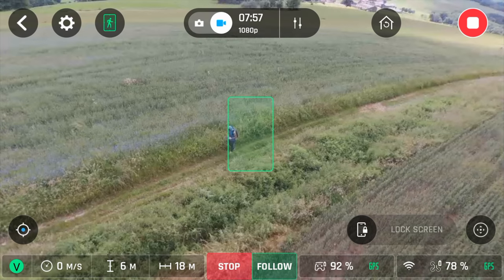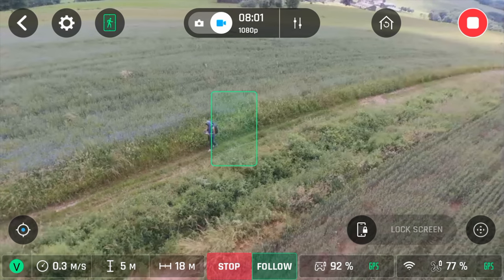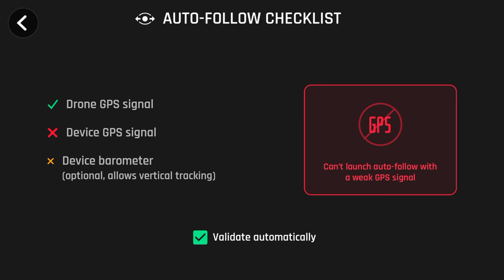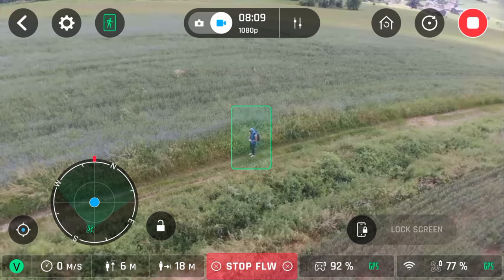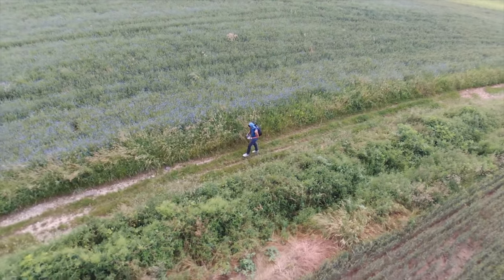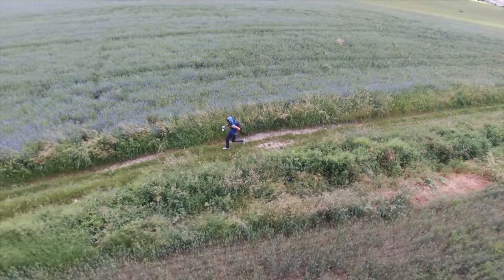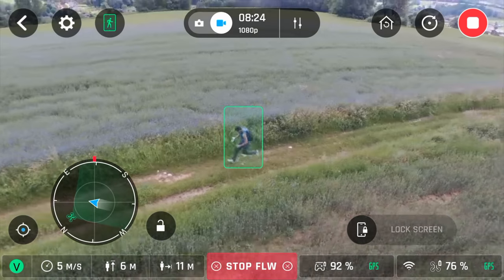Now that all the flight controls are normal, we can test follow me. In follow me, I use the cameraman to mask that green square around me. Then I tap on follow and it registers the GPS and the barometer on the device that I have. So now I'm going to test the active track mode with follow me to see if it keeps me in frame. I'm going to do a run — not recommended though — with a backpack that is fully packed with camera equipment.